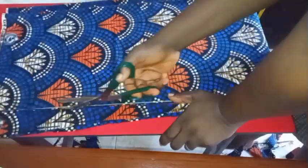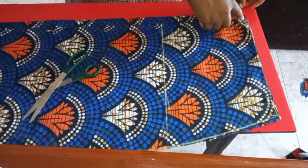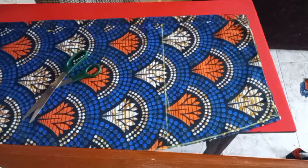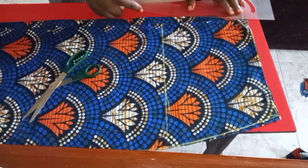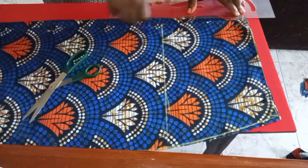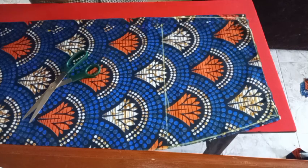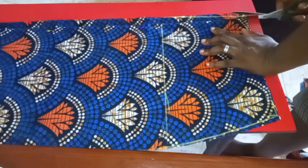After cutting out the back part, on the zip allowance area at the hip I'll go in by half an inch. This is to make sure the zip is not bulging — most times you see people wearing dresses where the back zip is bulgy, but this eliminates any bulginess. I'll go in by half an inch, connect it down to the waist the way you see me do, and cut out that part so that when I'm done fixing the zip, everything will lap neatly at the back.